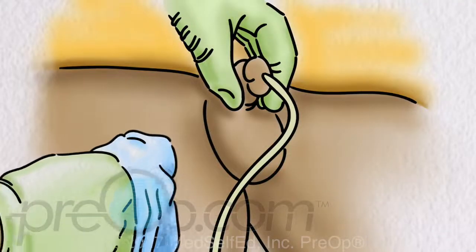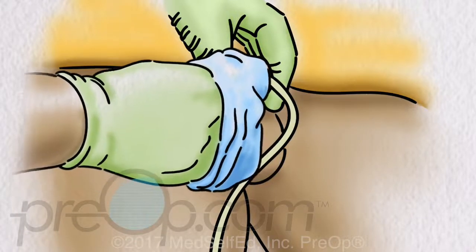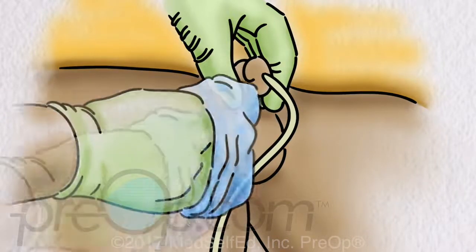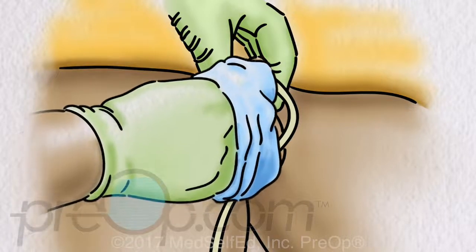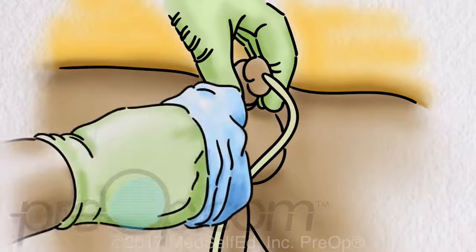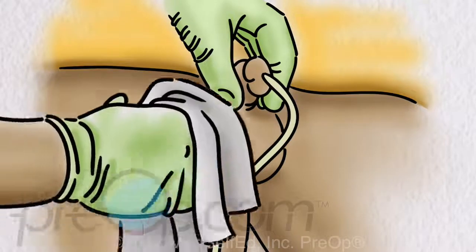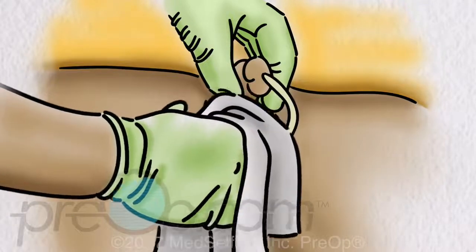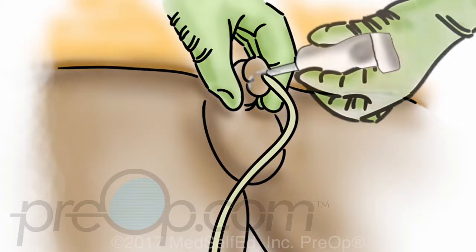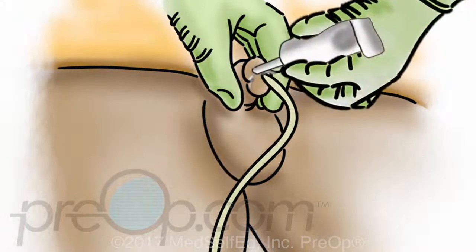Using a fresh clean washcloth, warm water and mild soap, wash the skin around the catheter, penis and scrotum. This area must be cleaned every day to prevent infection. Also wash the catheter, especially where it is close to the skin. You may shower to stay clean, but do not soak in a bathtub. When you are finished, dry the skin with a clean towel. A small dab of Bacitracin antibiotic ointment or Vaseline may be put on the tip of the penis to make the catheter more comfortable.